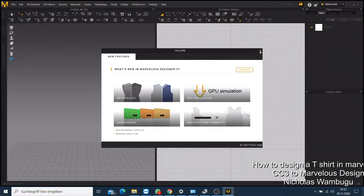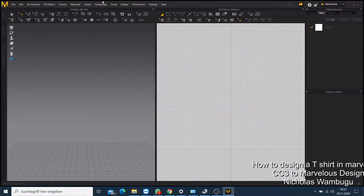If this is your first time using Marvelous Studio, you need to know that you have two windows here — this is the 3D window, and this is the tool window. You have two 3D windows that you can work with.